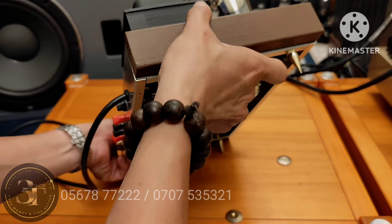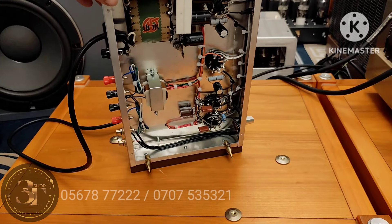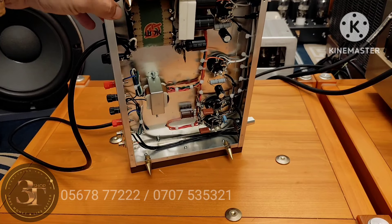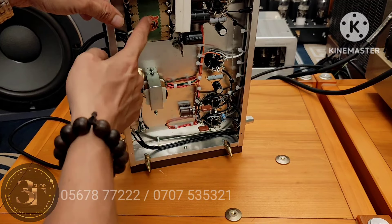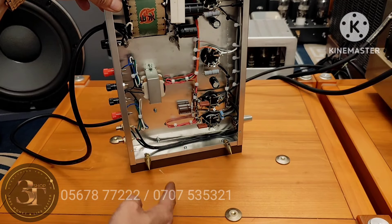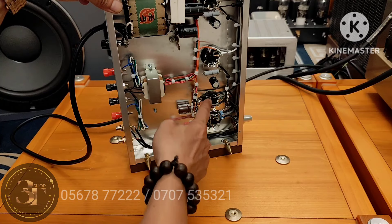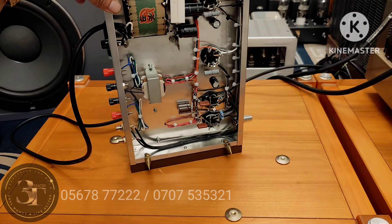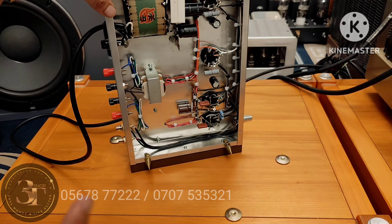Con này nặng khoảng 7kg. Thiết kế mạch cũng thuộc dạng chuyên nghiệp. Đây là cục chóc, thằng tăng phô nguồn Sansui, tụ nếp bông đi trí công hết, tụ Nhật hết luôn. Có một khúc dây pha bạc, thiết kế gọn gàng, nhỏ, giá rẻ.